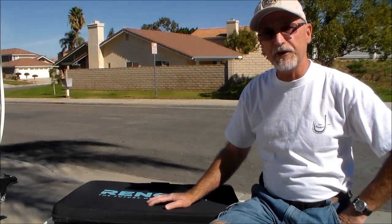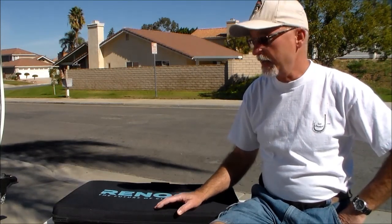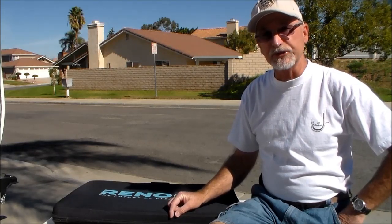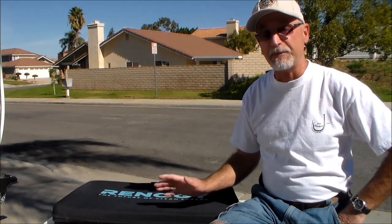Welcome back to another video from CampingAndFishingCalifornia.com. I'm Randy with another great product for you. This is called the Renogy 100 Watt Suitcase Portable Solar Panel, and it's probably one of the greatest pieces of equipment we have bought for our camping experiences.